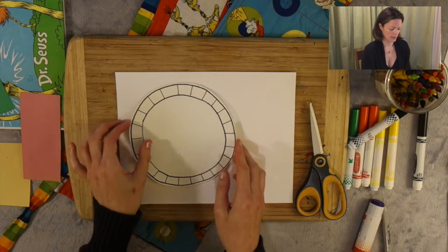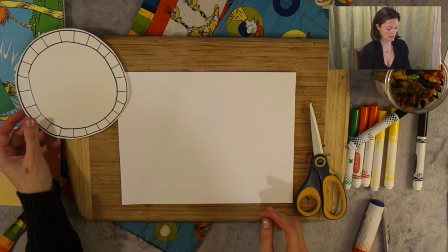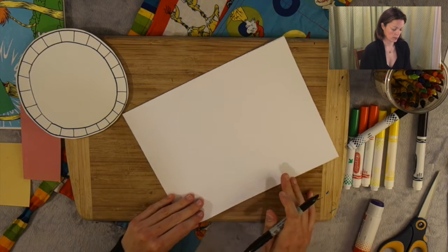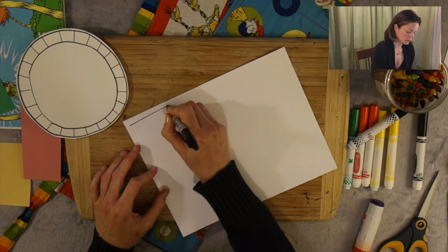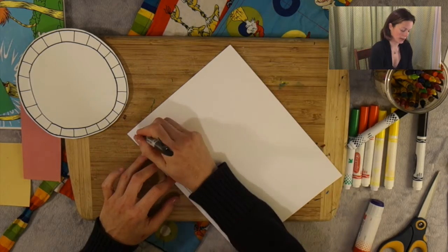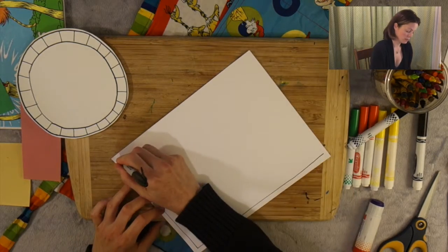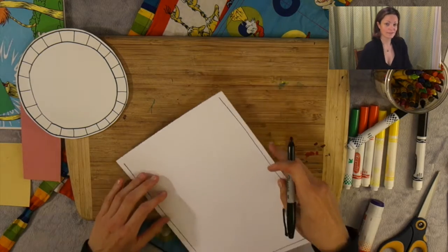Now I see this will be my placemat. So I'm going to take my black marker again and just create some lines like a checkerboard. But before I do, just to guide myself, I'm going to draw lines around the edge. Now again, your lines don't have to be perfectly straight because we want to have fun. So if they're a little crooked, that's okay.